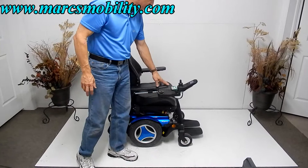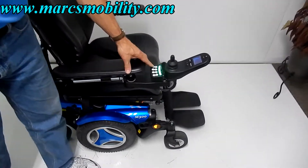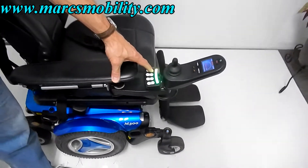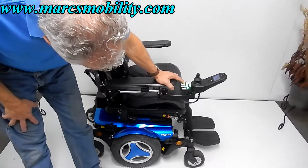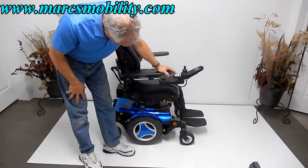The first thing I want to show you is how the seat goes up and down. Just hit the button over here and the seat will go up. This is your eight-inch seat lift right now going up. So this would be your seat lift right here.